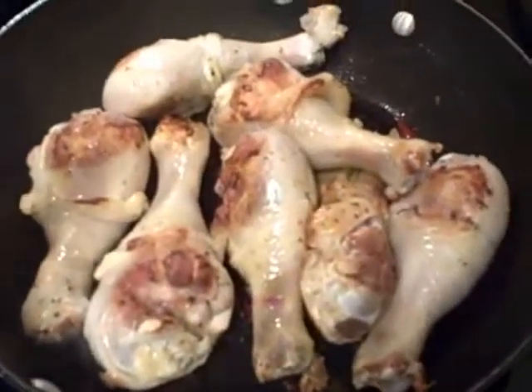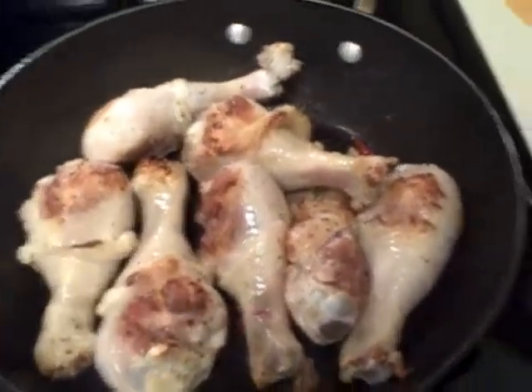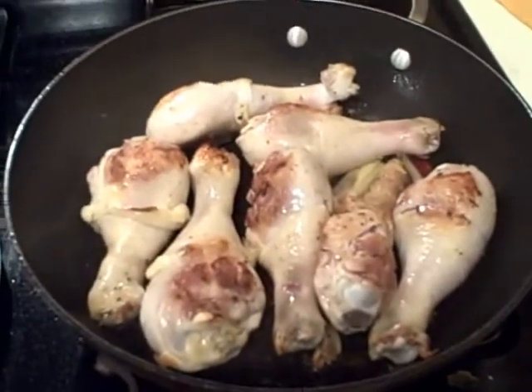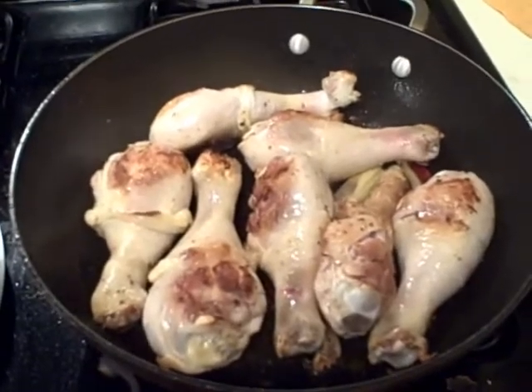At this point I've added the ginger, lemongrass, and chili. Now I'm going to sauté this a little bit to release the aromatics, and then I'll go ahead and add the various braising liquid ingredients.